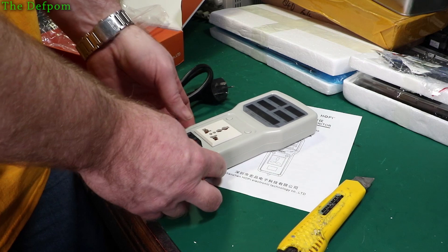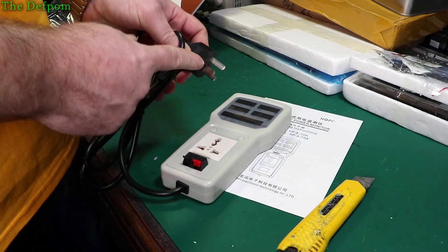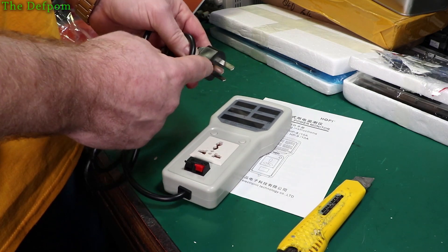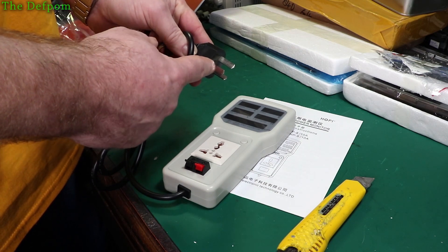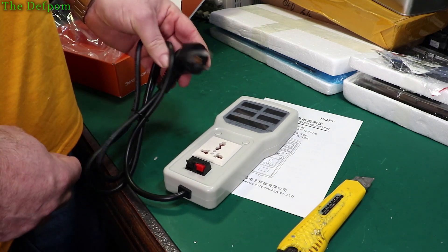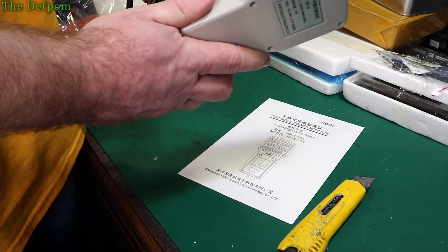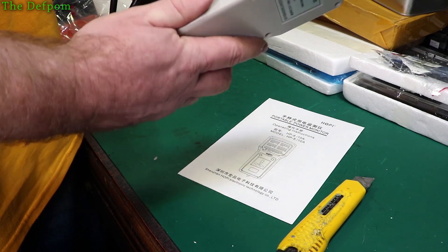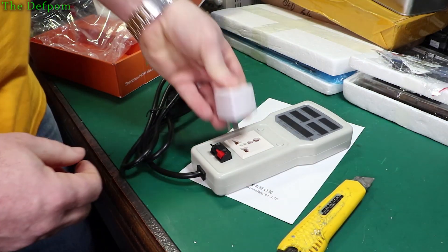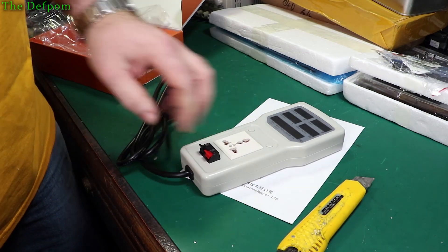It's got the universal socket on there like you've got on desk adapters. In New Zealand, these pins — not the other ones — should have a sheathing halfway down the pin, so you can't actually touch the pin where you're plugging it in or unplugging it. So those aren't actually legal goods; they're supposed to be shielded. That feels right in there. Let's try a death adapter — feels fine, the tension of those feel alright.